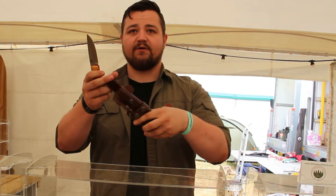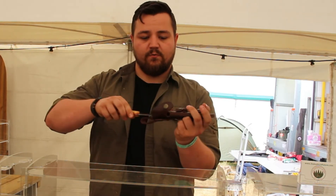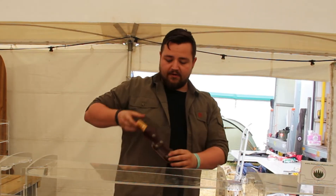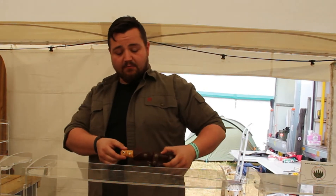We've got a nice multi-carry setup sheath for you. The benefit of this one is you can do a vertical carry or a horizontal carry along your belt.